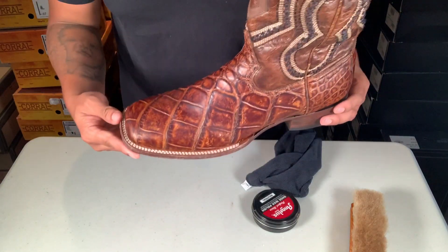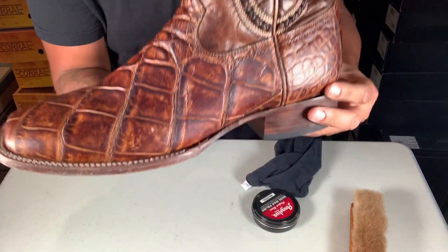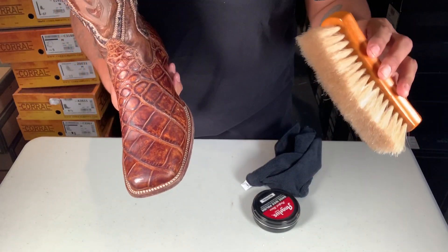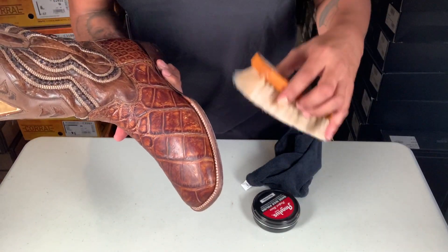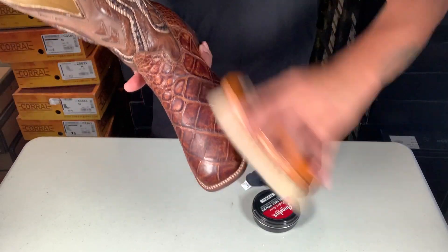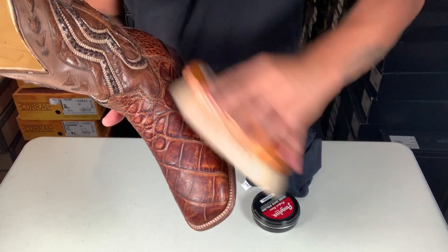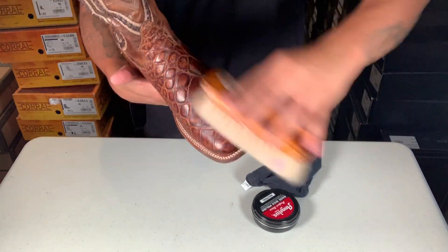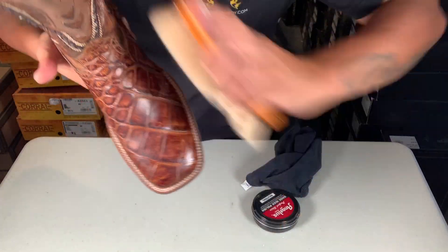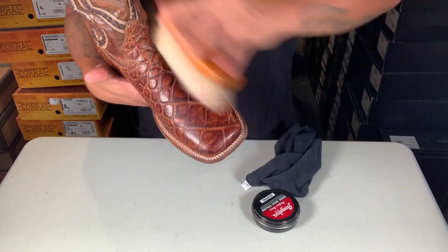All right, I let it sit for about five minutes to make sure the wax sinks in. See how dull it is? Now I'm gonna get this horsehair brush and just glide on top of it — somehow with the friction it makes them nice and shiny. You can see the shine already starting. What's cool about this neutral wax is you can use it on any color. I'm just gliding on top, not rubbing hard — just gliding to create that friction, which is what brings out the shine.